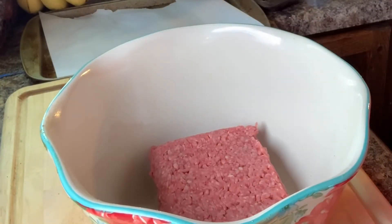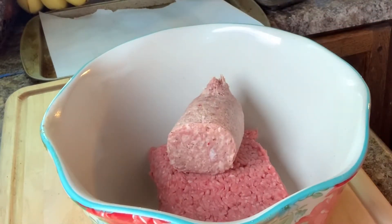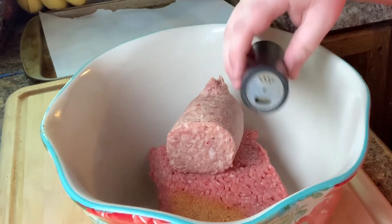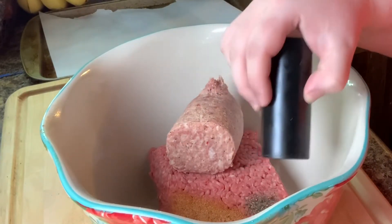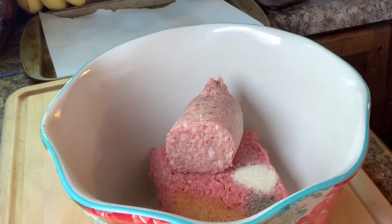Now it's time to make the burger patties. I have a pound of ground beef and half a pound of sausage, and I need to season it with seasoned salt, pepper, garlic powder, onion powder, and my secret ingredient: smoky steak seasoning.